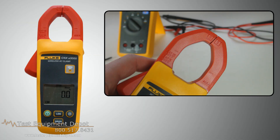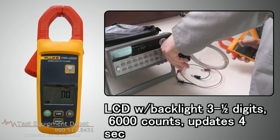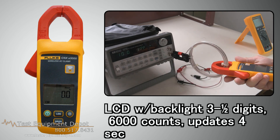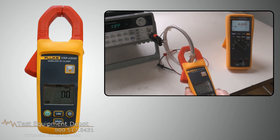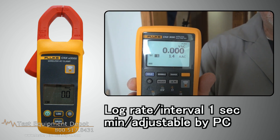Here is the Fluke CNX A3000 AC current clamp module. This has an LCD display with three and a half digits and features a backlight. It has a log rate interval of one second minimum, and it is adjustable by PC.